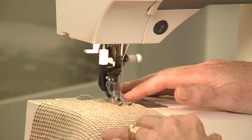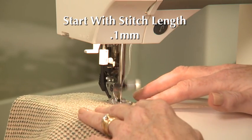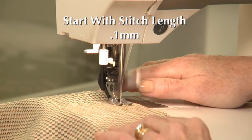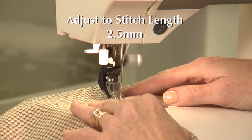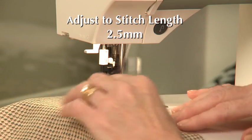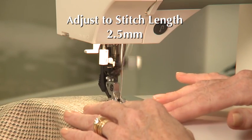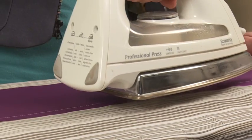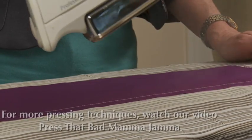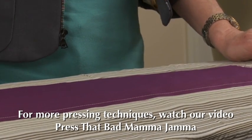When starting and ending a seam in silk fabric, I use two millimeters for the first few stitches rather than using a back tack. After four or five stitches at this length, I set my stitch length to two and a half millimeters. The very short stitch length secures your seam but adds no bulk. When sewing with silk, it's vitally important to press your seams properly. You can see more about this in our video, Press That Bad Mamma Jamma.